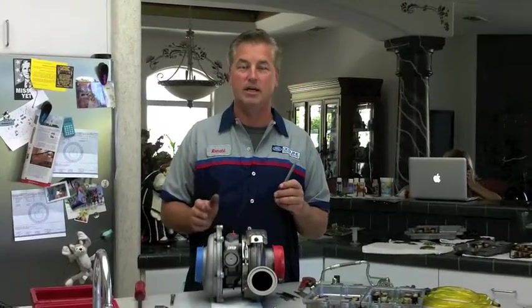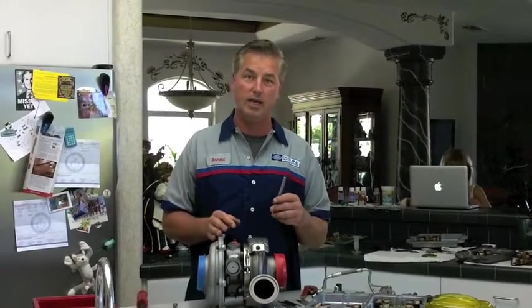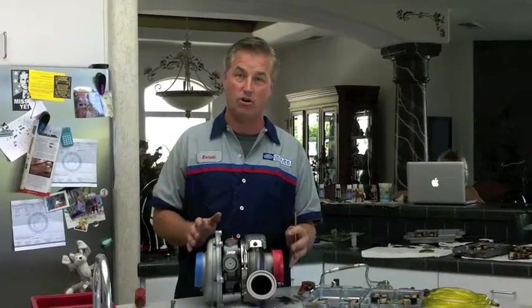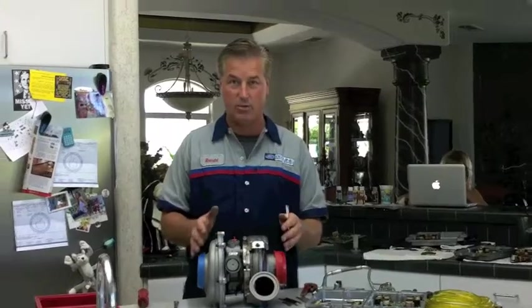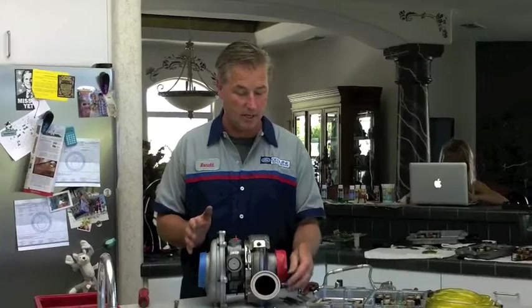Today I want to discuss another common problem with the 6.0. This is only common with the 03, early 04 style turbos. It's the bolt that gets stuck on the back side of the turbo. I've got the turbo out here laying on the counter to show you, just so it's easier to see what I'm talking about and what I'm doing.